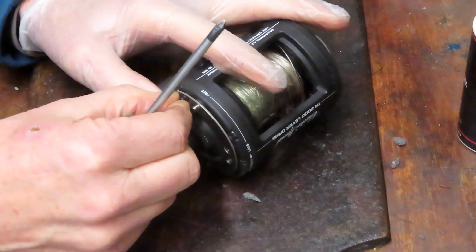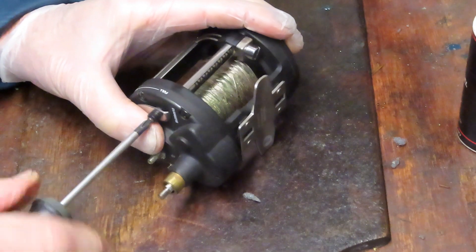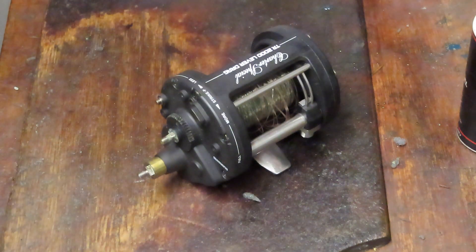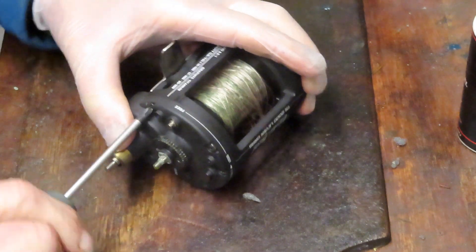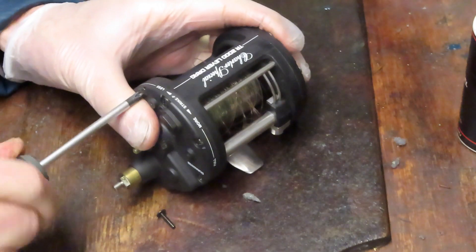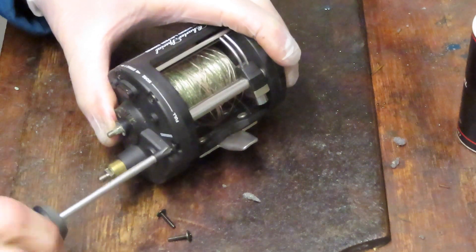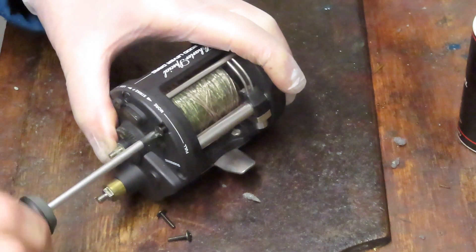To remove the side plate, there are three screws on the face piece that provides the line guide for the arm to travel. Two of them have little collar buttons — don't lose them, those are the bump stops for free spool and for full lever drag. The one in the middle is just a small tapered screw, different from the other screws, so pay attention to it. In total there are five screws to take off to get to the internal workings of this reel.